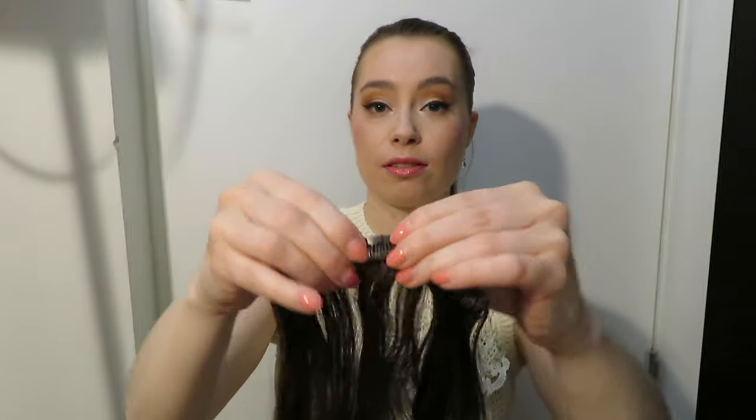Hey guys, great to have you back, or if you're new here, welcome! Today I'm showing you how to do a high ponytail by using clipping extensions. This is the type of hair extension I have — it has clips that just pop closed and open. So if you have any of these and wonder how you could use them in a ponytail in a way that the clips won't be showing, this video is for you.